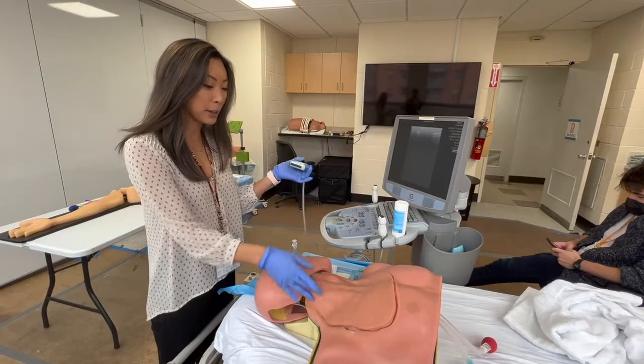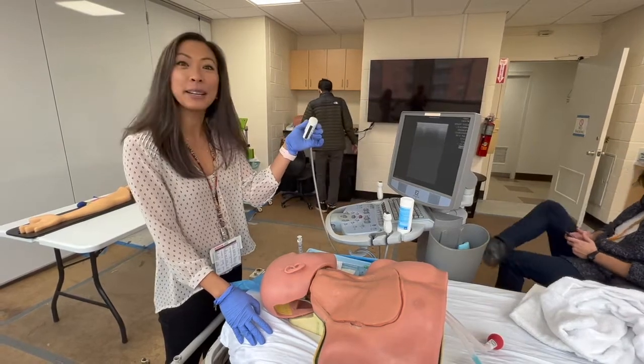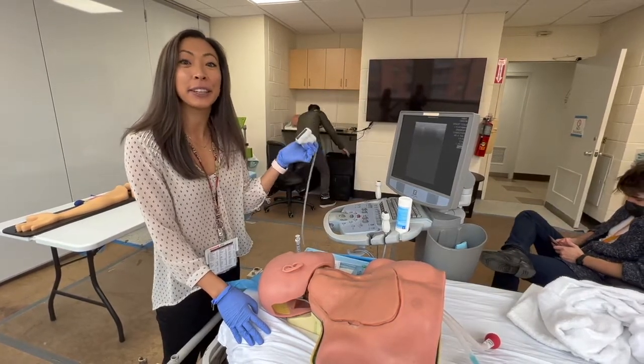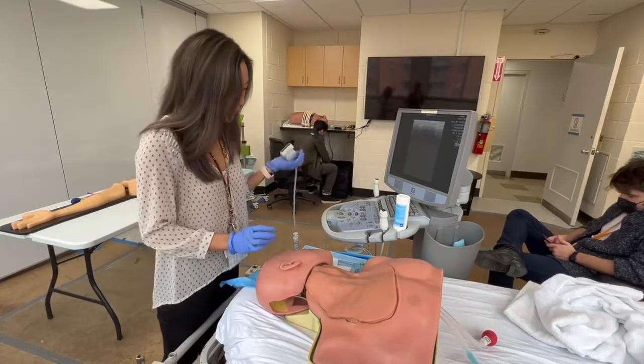So first, we're going to put it in the IJ using your ultrasound. If you're doing this sterilely, there's going to be a probe cover on it, but in a lot of situations — like a crash line — it could be dirty, so we'll pretend that this is sterile for now.